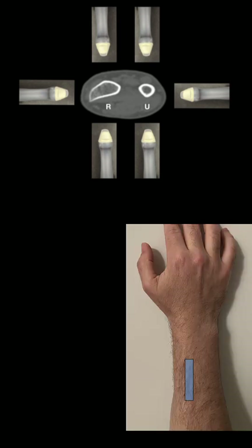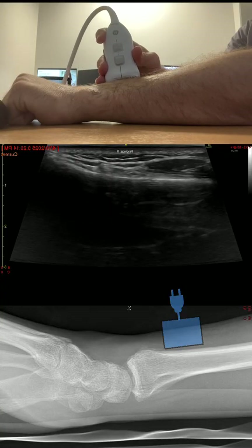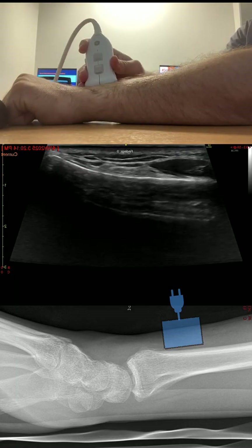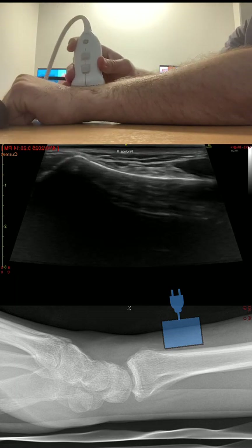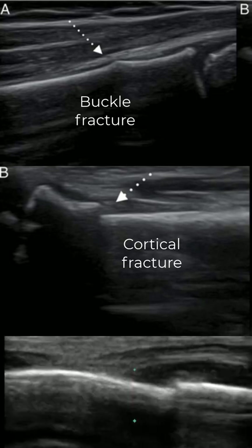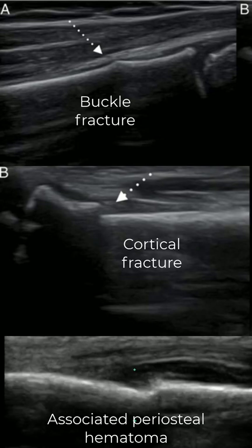How do we perform this exam? The approach described is a long-axis approach with six different views over the pediatric distal forearm, shown in these images. Your probe is oriented in the long or sagittal axis with respect to the bone. You go up and down the forearm doing sweeps or fanning to interrogate the bone, looking for a cortical step-off or, in the case of a pediatric buckle fracture, an angulation or bend in the bone.